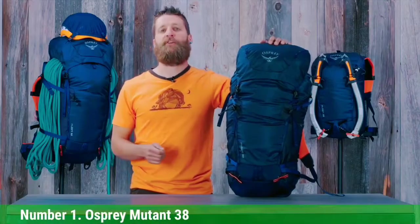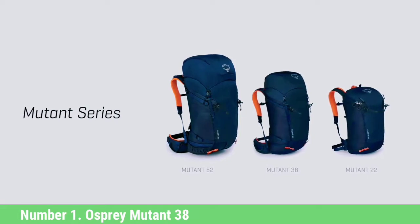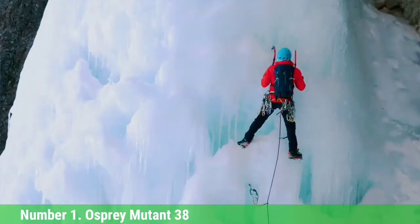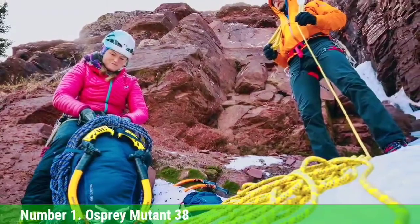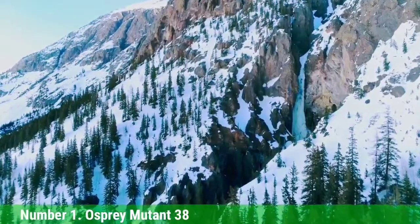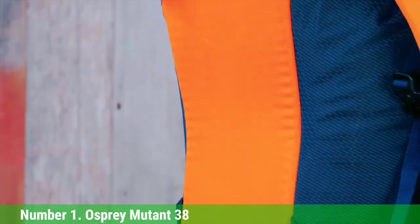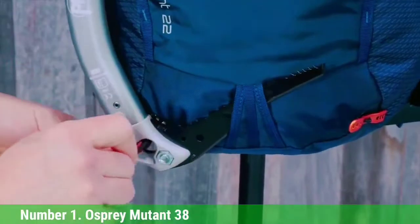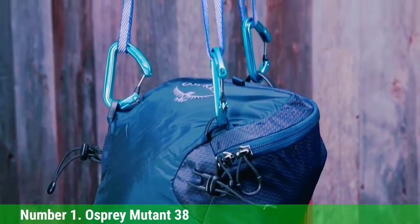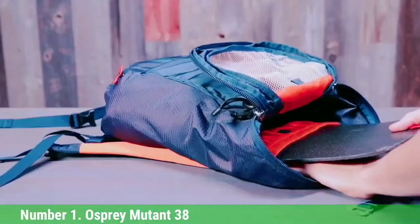Number 1: Osprey Mutant 38. Once again, we've chosen the ever-impressive Osprey Mutant 38 as our favorite mountaineering backpack. The pack's current version is even better than the last, with improvements to utility, versatility, durability, and climbing comfort. This is a pack that can morph from a gear-hauling beast to a light and nimble summit pack in mere moments. It has excellent suspension for heavier loads and logical, useful climbing features for technical pitches. Many climbers retain skepticism toward Osprey for technical climbing packs — some of their packs have too many features and so many straps they slap you in the face on the hardest part of the climb. But this pack can be slimmed down to become comparable with the simplest and lightest packs in this review.